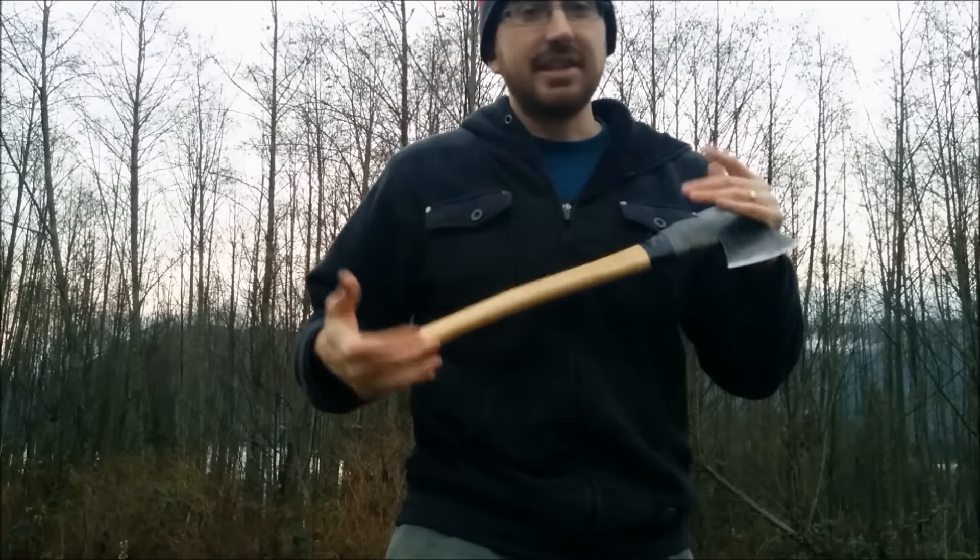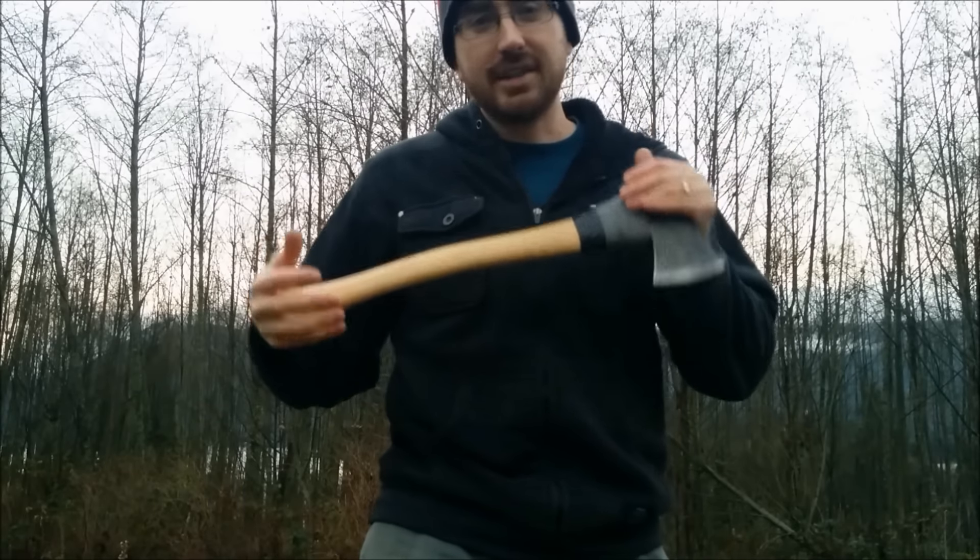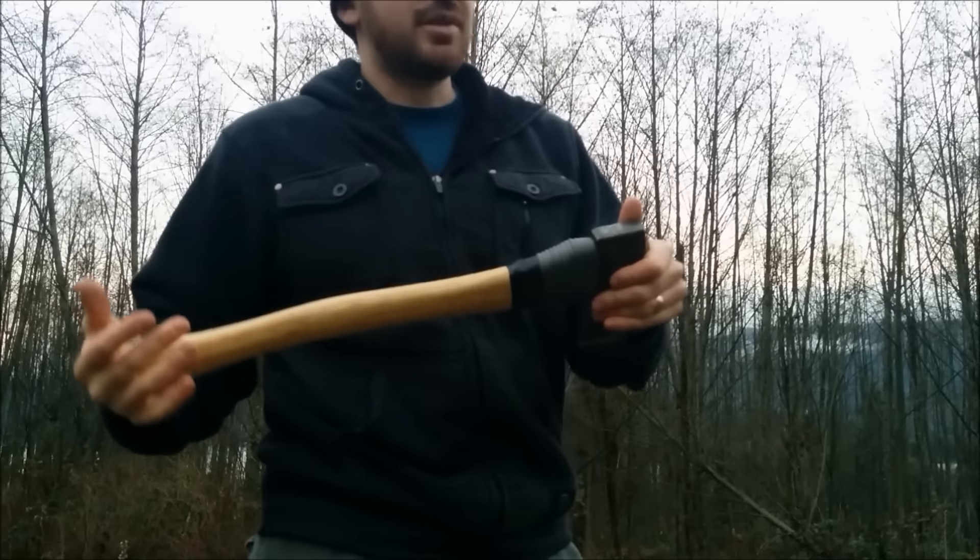This is less than half of the weight of my other axe that I have been using for my bushcraft stuff.